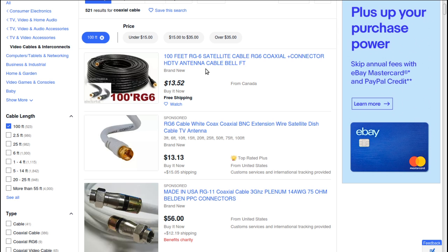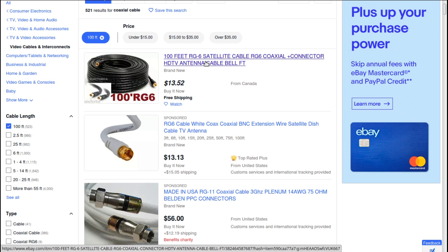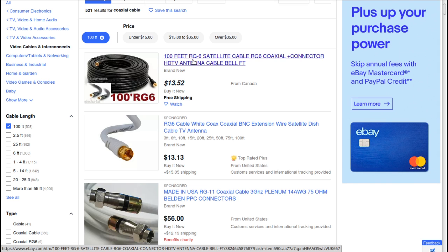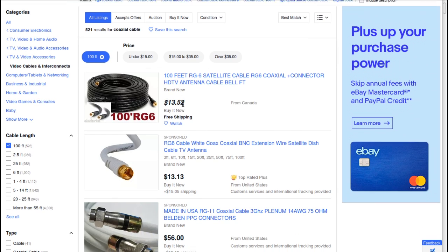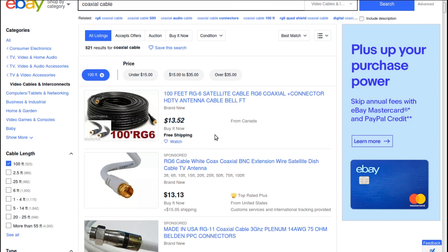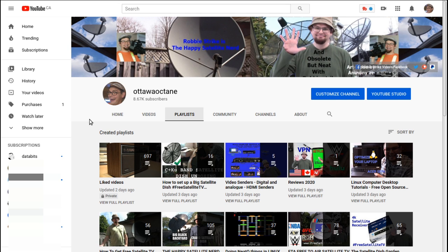Of course you're going to need coax cable, and it's not a one-size-fits-all situation — you'll need to figure out how much to run from outside to your TV. If you already have coax from a cancelled satellite subscription, you can reuse it. Make sure you're using RG6 cable. There are YouTube videos showing how to put on the connector ends. I tend to use twist-on connectors and wrap them with electrical tape to keep water out, and I've had no problems with that over the years.